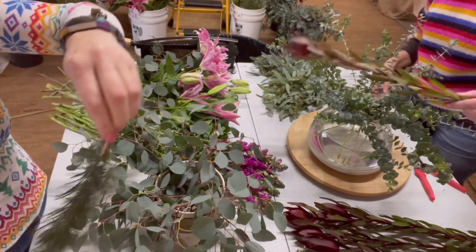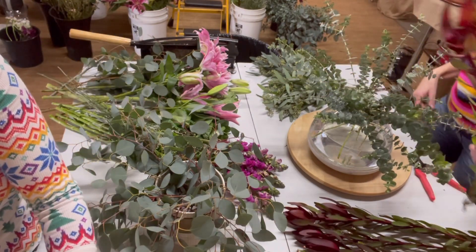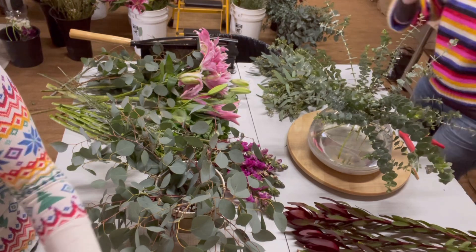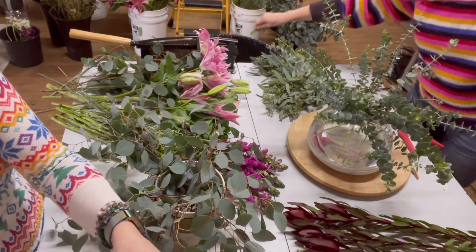Now I'm going to add some Safari Sunset — this is also called Leucadendron. This stuff lasts forever. I love the color; it's one of my favorites for fall and winter. And again, I stripped the greens so that there are no greens going into the base.